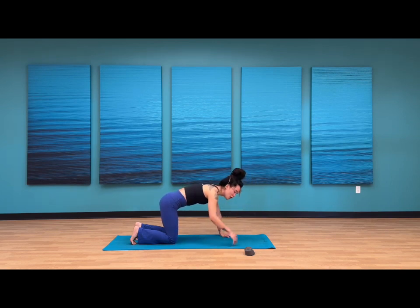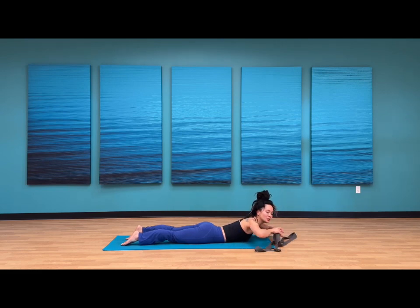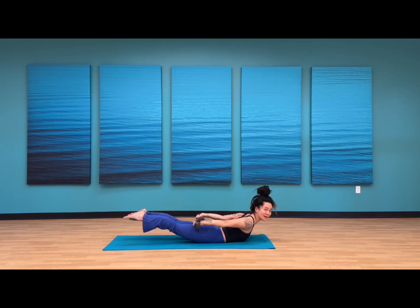At the top of your next inhale, walk your hands one handprint forward and lower onto your belly. We'll start by unraveling our strap — make sure the buckle comes to your right hand, take a couple of wraps around your hand. From here, bring the tail end of the strap into your right hand and send that strap behind you. Point your toes towards the back. Now start to pull that strap apart with your hands, so hands drawing in opposite directions. Keep your head, neck, and chest lifting.